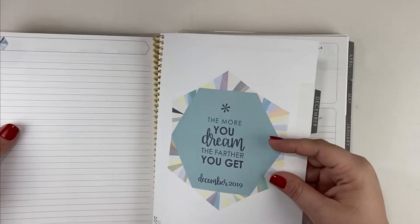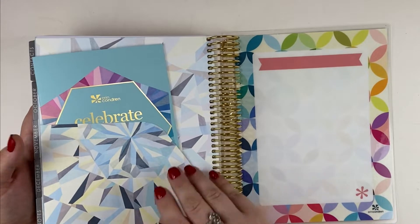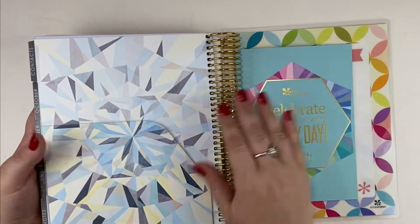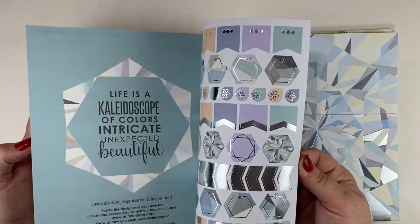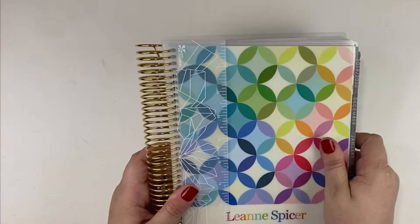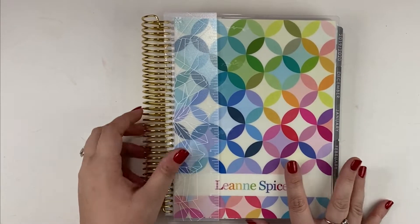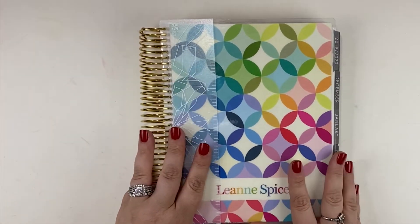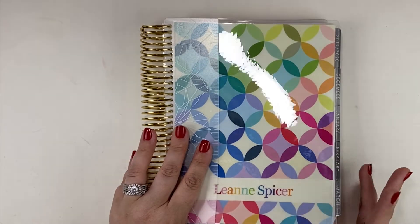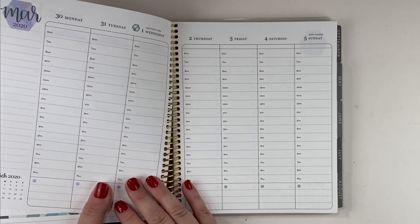I don't necessarily feel like we need to flip through the entire planner, but in the back we do have our perpetual calendar and a folder, and we do have the stickers in the back. It is a wonderful planner — I love this cover and I'm thrilled to add this to my planner lineup. I'm going to see if an hourly weekly is something that will benefit my life.